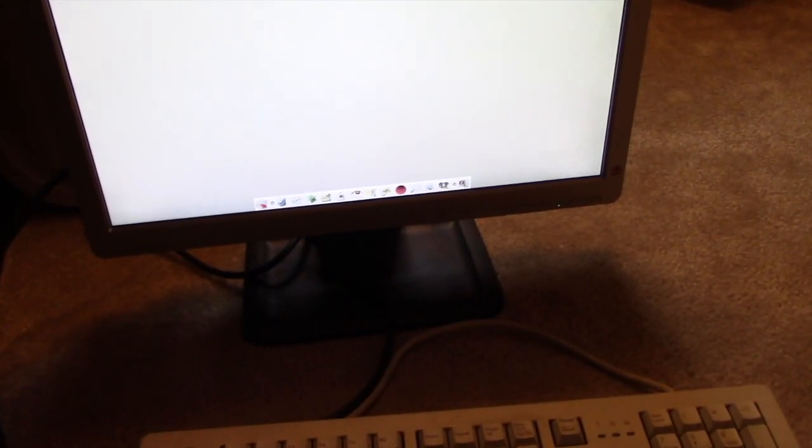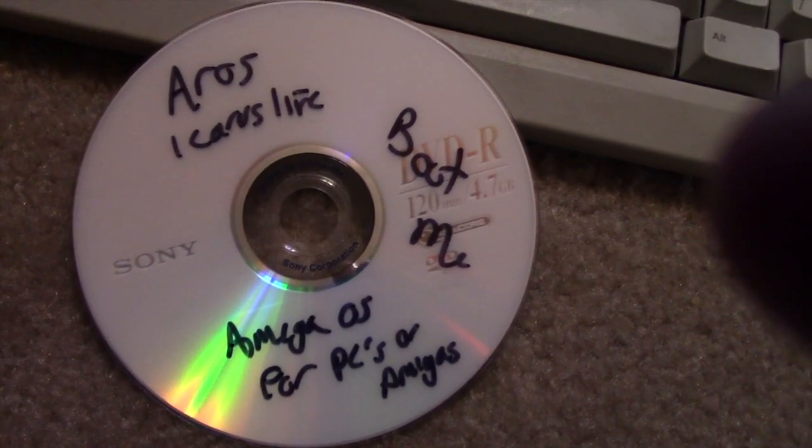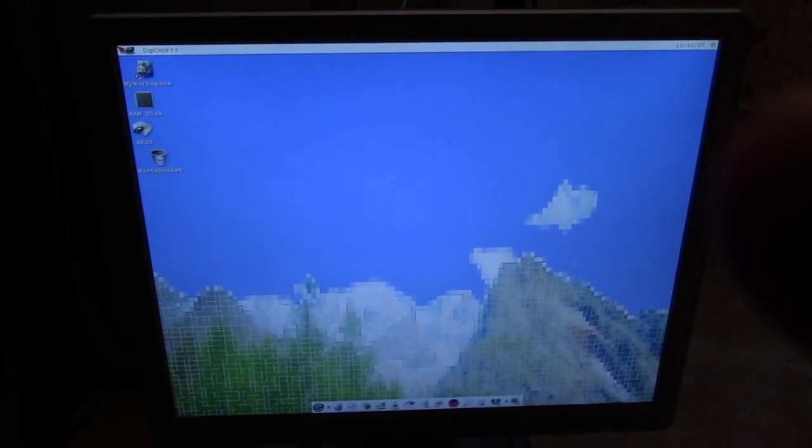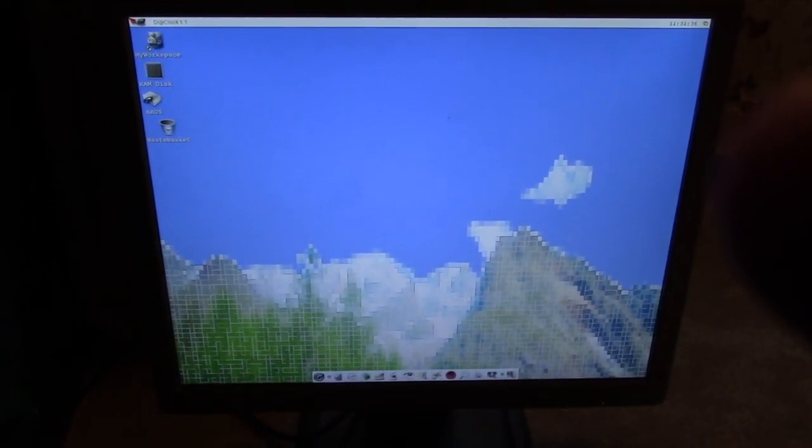Anyway guys, you can have a modern Amiga-type computer on a Windows PC in 2018. Even on an old 160 gig IDE hard drive it does boot really well. My camera's pooping out, so thanks a lot for watching. This is AROS Icarus — Amiga OS for PCs or Amigas. You can install this on a modern PC or a classic Amiga. I might try that on my 2000. Thanks for watching, have a great one!